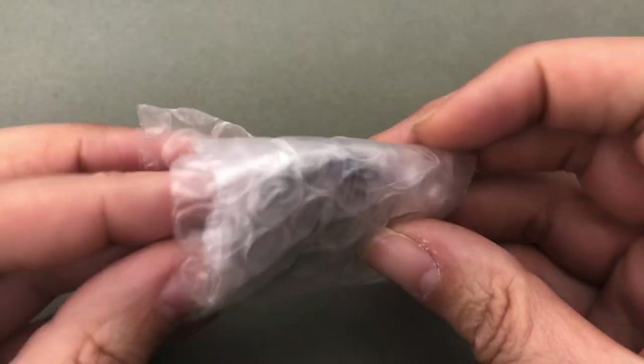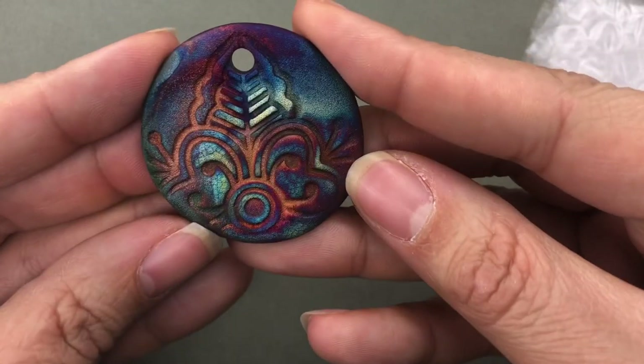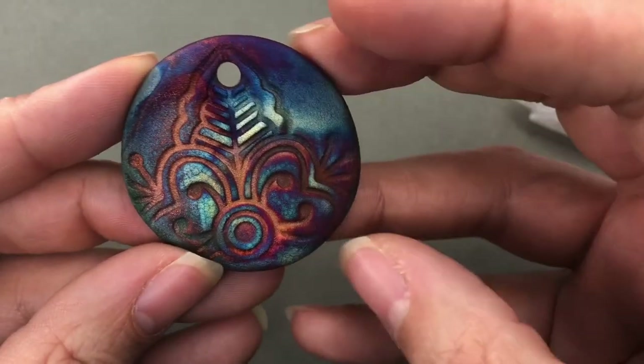So I only bought two things, but I thought I would share them with you. Normally if it was just two things I wouldn't, but I can't wait to see what they are. I know what they are, but she had gotten new stamps and I am just a sucker for this crazy color that happens with the Raku pendants.